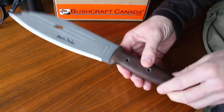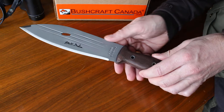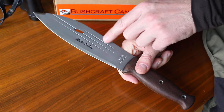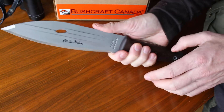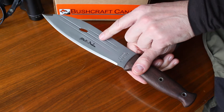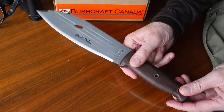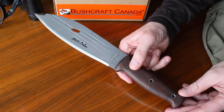Thirteen and a half inches overall length with an eight inch blade, and I can say it's very well balanced — a slight weight-forward design, which means it works very well as a knife but also has a light chopping potential, with its limitations. That's probably why it fits into that bush tool category.